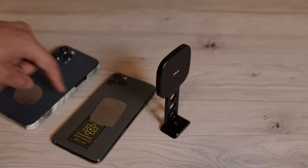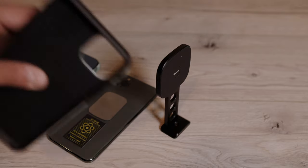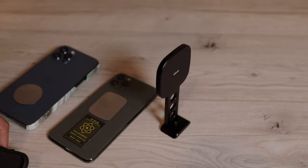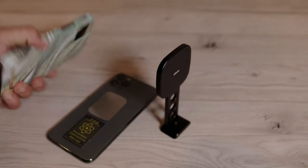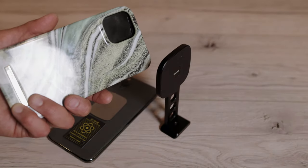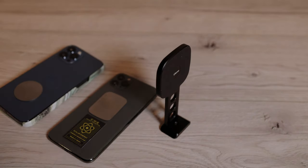Initially I thought once I put one of these metal plates behind my iPhone 11 and use a different case it will hold, but for some reason it doesn't. Maybe this case is just a little bit too thick — that's my guess, because the one from Ideal of Sweden looks much thinner. And here it holds, here it doesn't.